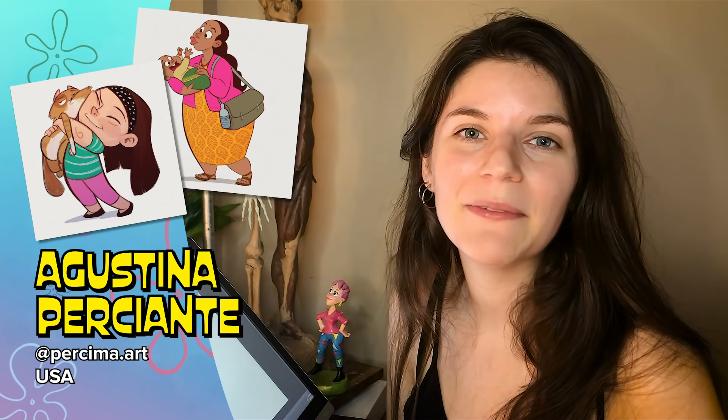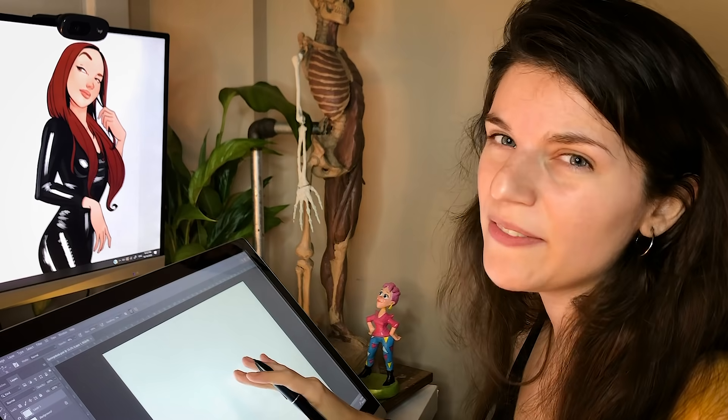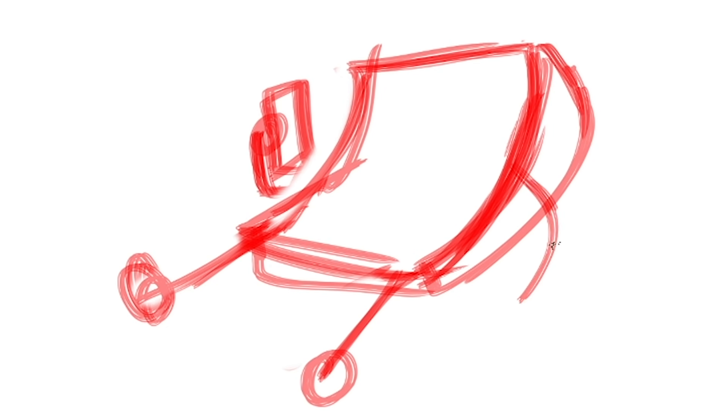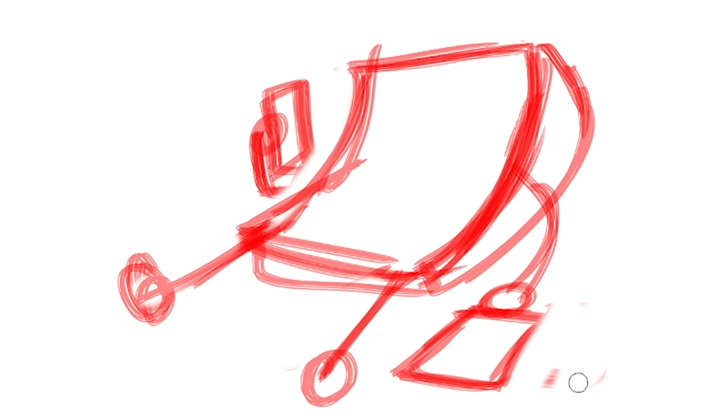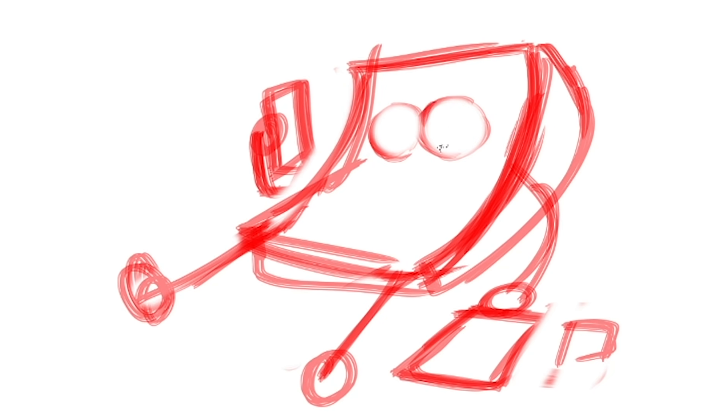My name is Agustina and I'm a character designer. What I'm gonna do first is a very rough sketch just to get the idea right. You don't have to worry about making the picture pretty at first — it doesn't matter. You just need to get the idea right. What I like about drawing digitally is that you can play with the shapes a lot and push the pose if you want with the selection tool.